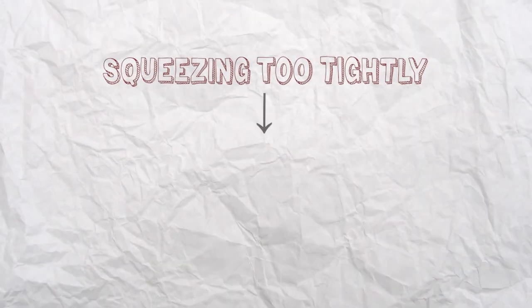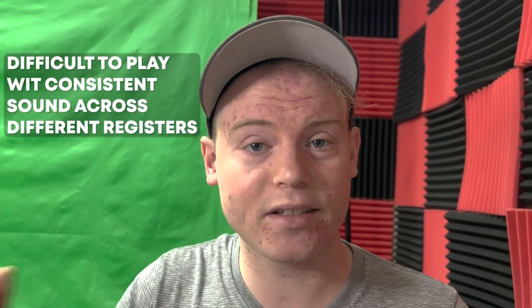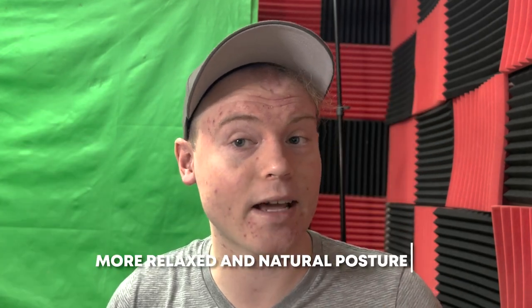Second, squeezing the trumpet too tightly can also cause poor tone quality. When the lips are pressed too hard against the mouthpiece, it can create a constricted sound that lacks richness and depth, making it difficult to play with a consistent sound across different registers. To help reduce mouthpiece pressure and improve tone quality, trumpet players should focus on relaxing their grip on the trumpet and allow the instrument to rest gently in their hands. This can help create a more relaxed and natural posture, and reduce tension in the muscles in the face and jaw, which in turn helps reduce mouthpiece pressure and creates a better sound.